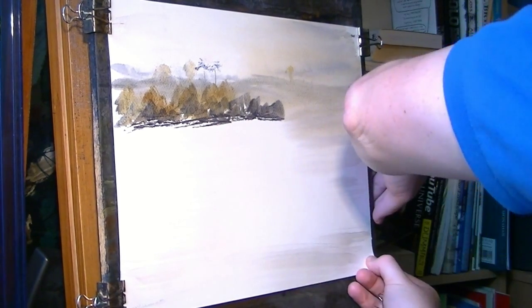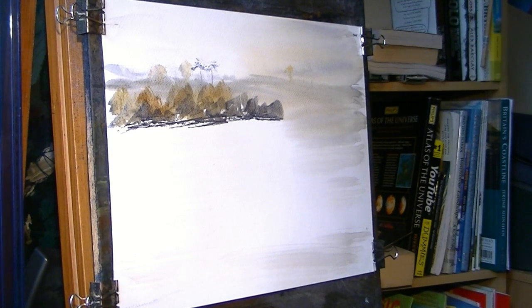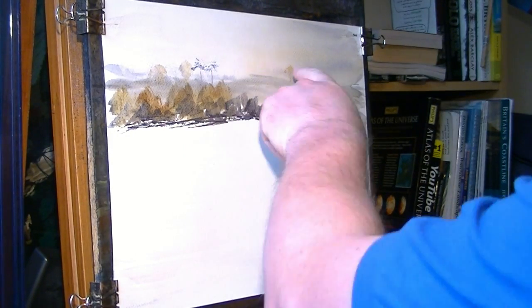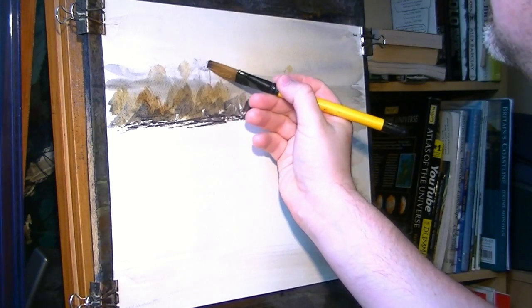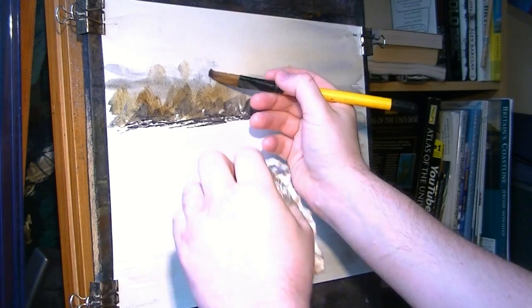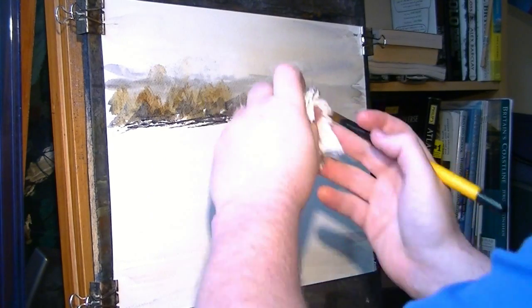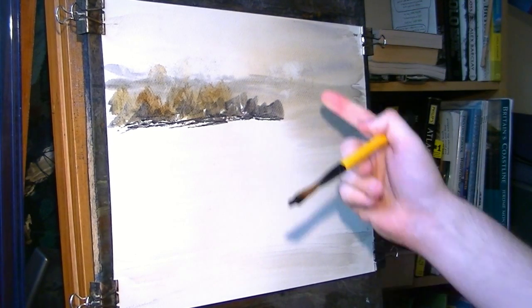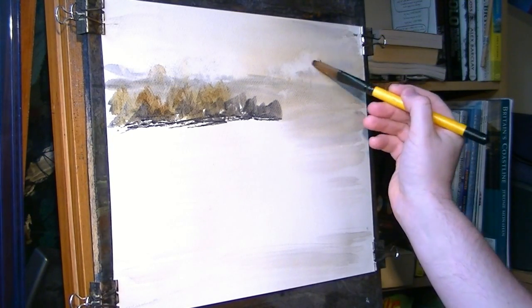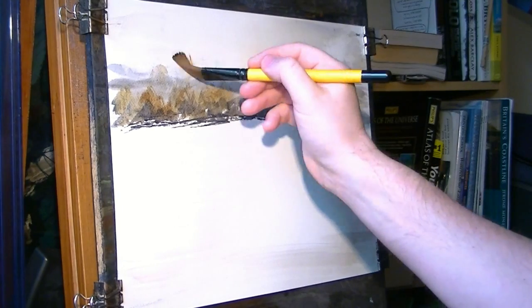I wish I hadn't bothered putting those trees in there - it just doesn't quite look right to me. Never mind. If you don't like something, grab a clean brush and use it like an eraser - just rub them out. And if you've got a bit of white left, let's pretend it's a cloud. Put it right up into the sky there. Let's stick another cloud over there. Something like that.